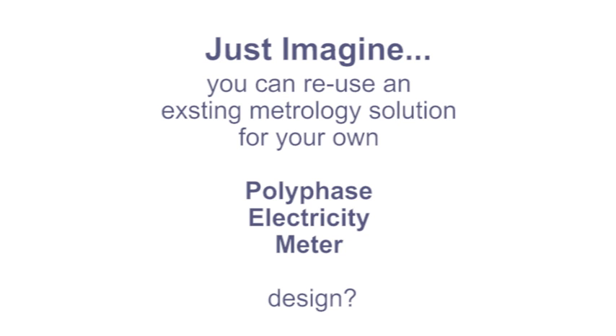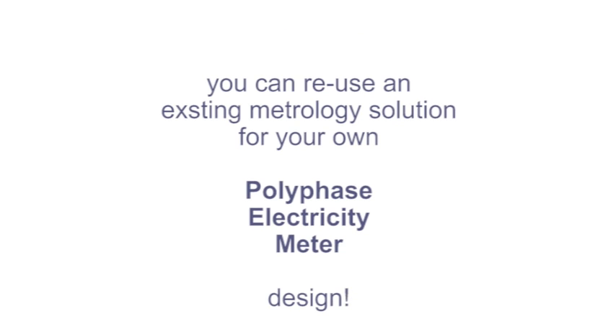Just imagine you can reuse an existing metrology solution to build your own polyphase electricity meter. Actually, you can!